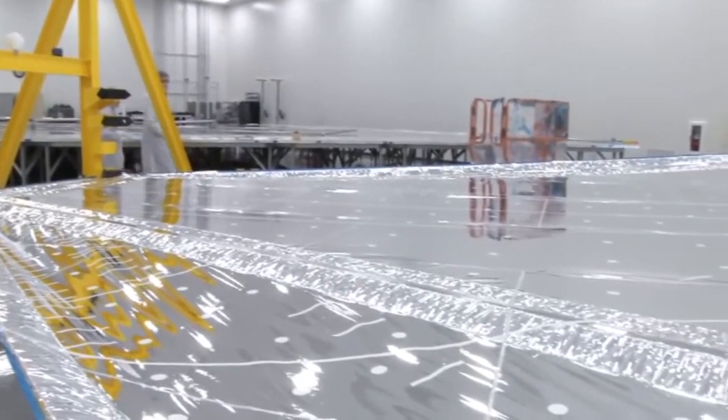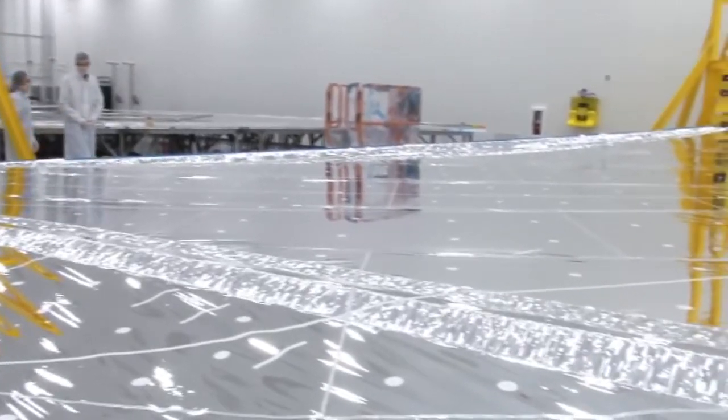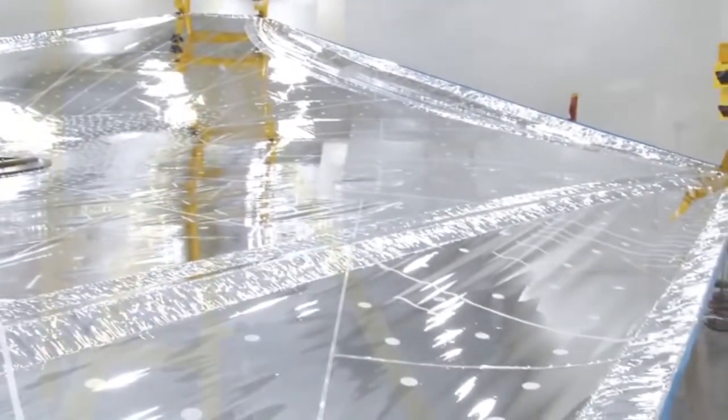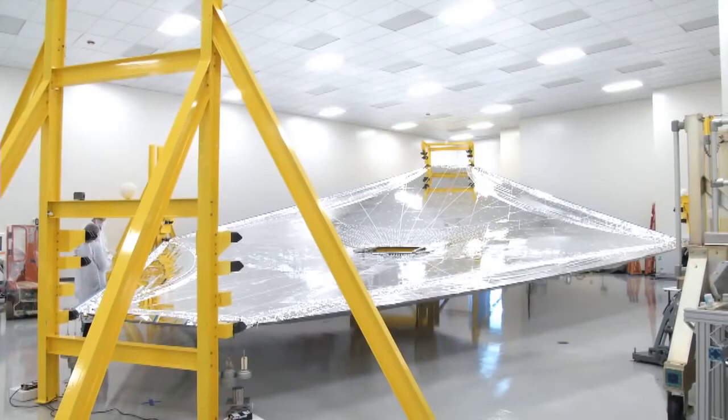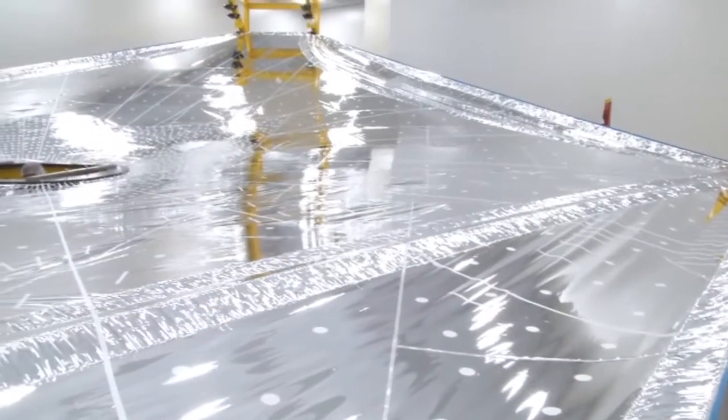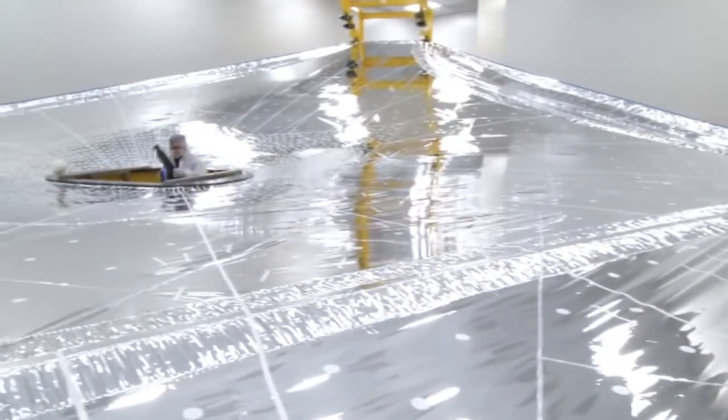Over here we actually have one layer deployed in a flight-like simulator, and it's tensioned to the loads that it will see on orbit. So like you said, it is not flat — it makes a funnel-type shape towards the center of the telescope. Where Daryl is standing, the telescope will be sitting right there in the center facing us.